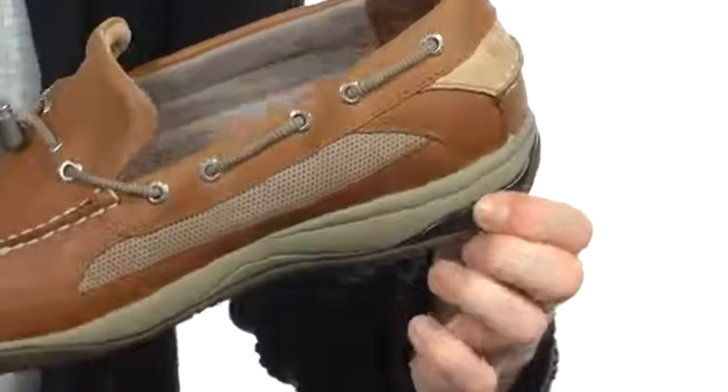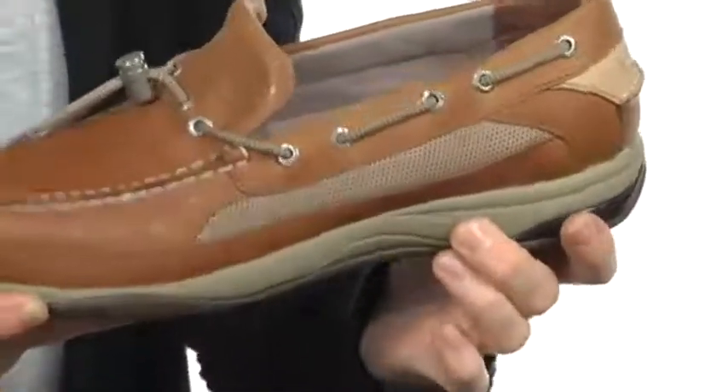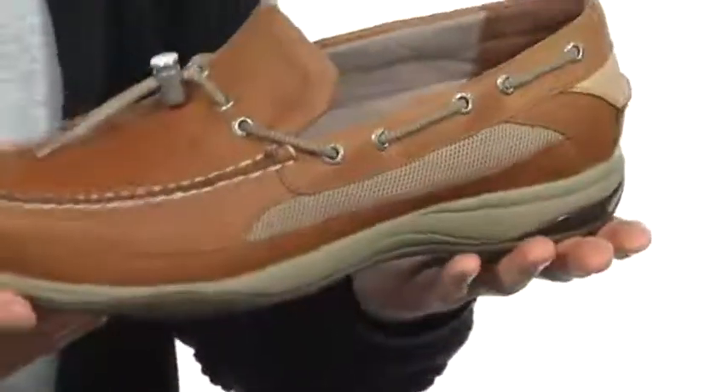You do have the ASV technology, which is back here in the heel, to offer plenty of support back there. And the midsole has nice foam in the middle that's going to cushion you so much and protect you against heavy impacts.